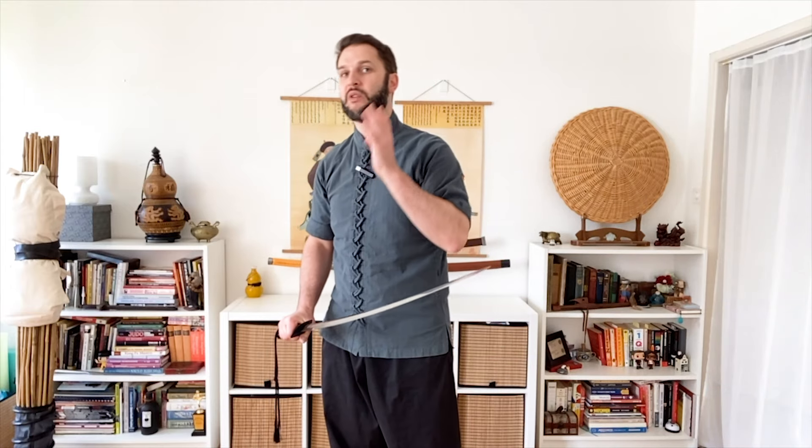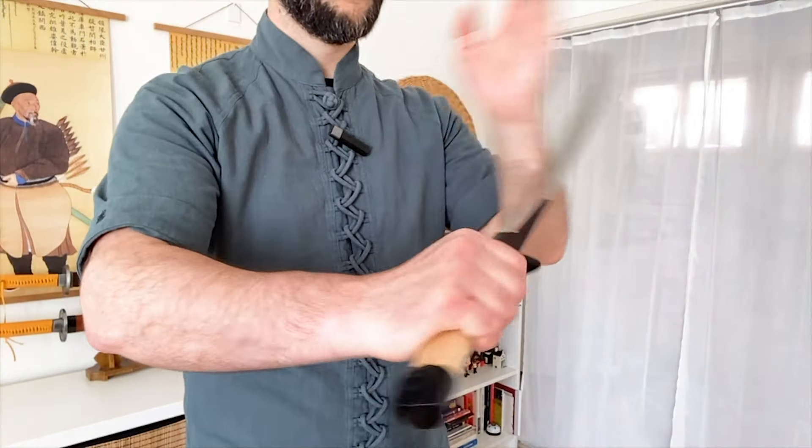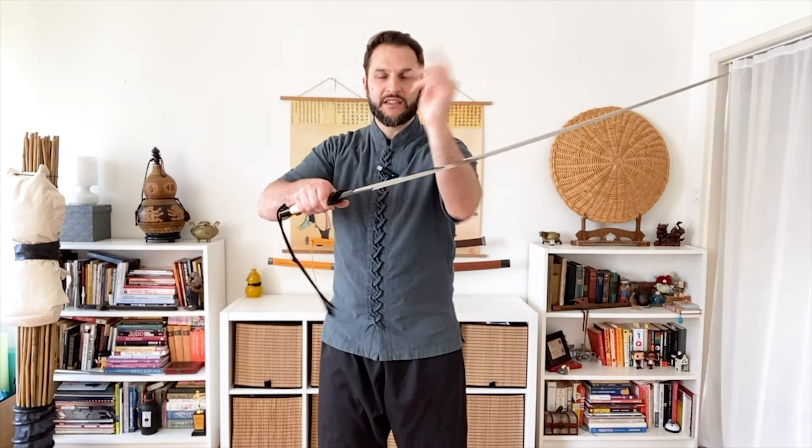The true secret to this technique — and it even surprised me in the cutting session — is that I put more attention into my guard hand. This is what really makes the difference. We're applying leverage here, using our arm kind of like a seesaw. Not only are we bringing the blade around with our sword hand, but we're adding a new fulcrum and pressing in a straight line, giving an extra send-off into our cut.